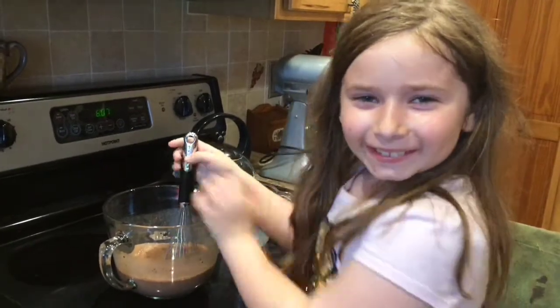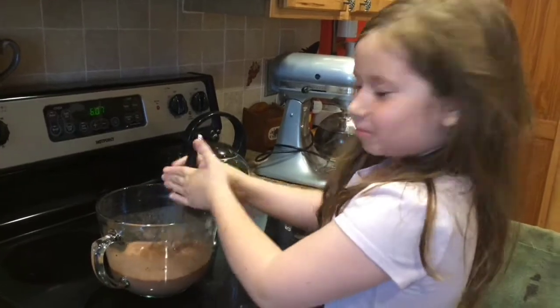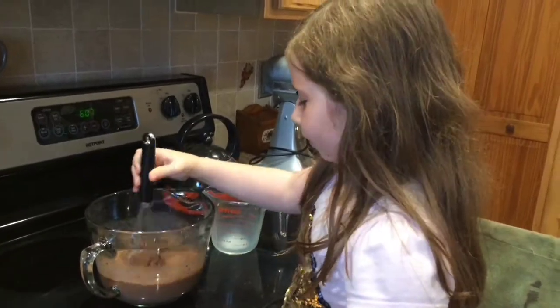She's so cute, right guys? Look how cute this kid is — she's making the chocolate pudding and doing a great job!